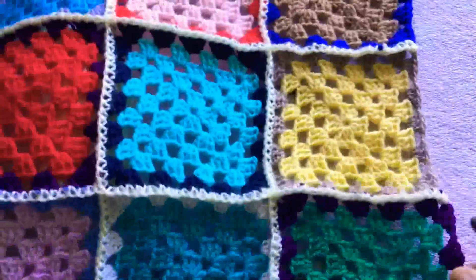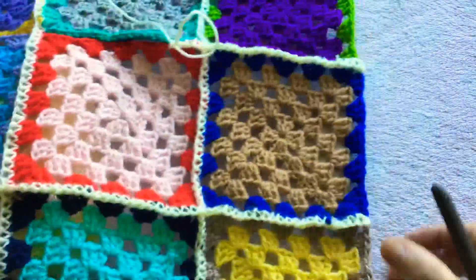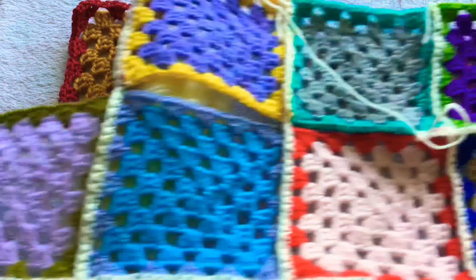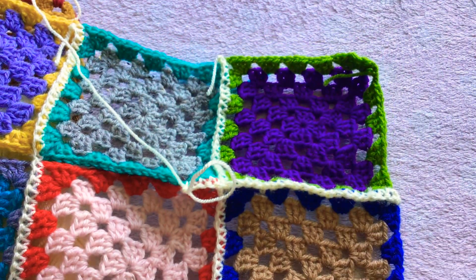This is what the blanket looks like. The beauty of granny squares is you can make the blanket any size you like, and you can also use up your scraps of yarn if you like to do that. Thank you very much for watching today, please subscribe to my channel.